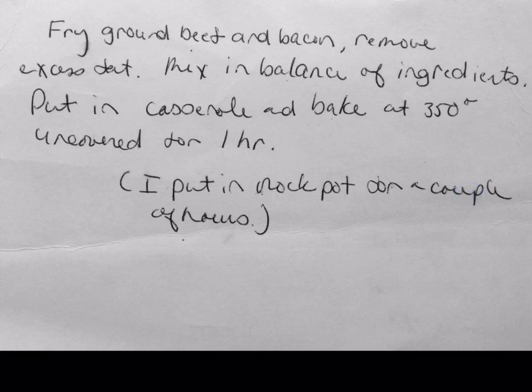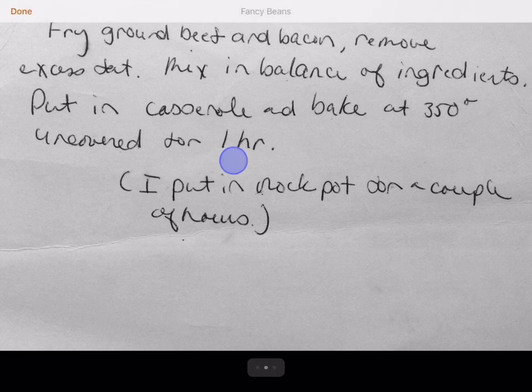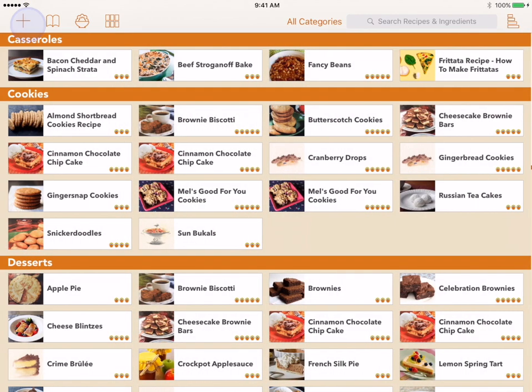The toolbar for the recipe screen is hidden after 5 seconds. This lets the recipe fill the screen. Tapping the screen will bring the toolbar back. Let's go back to the main screen to look at a few of the features that help you manage your recipes.